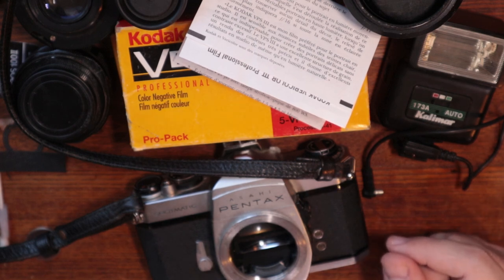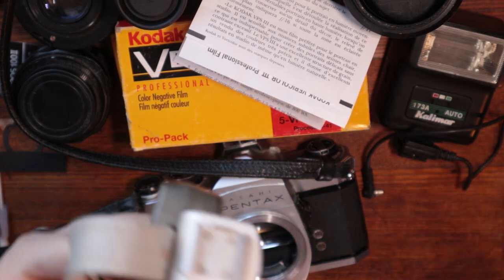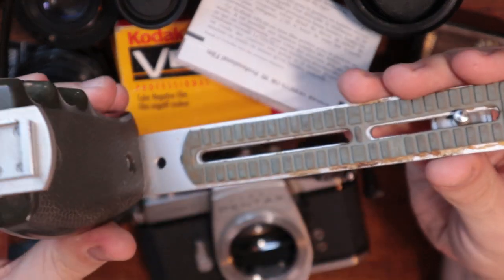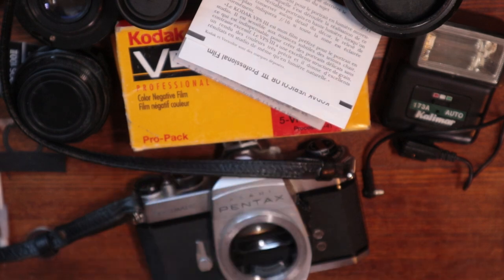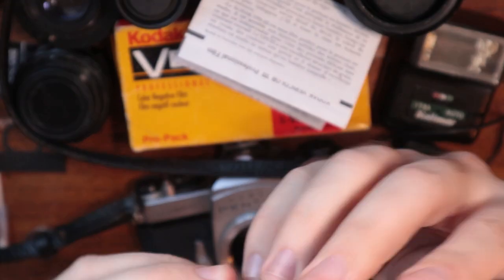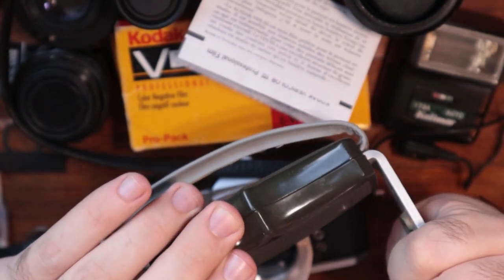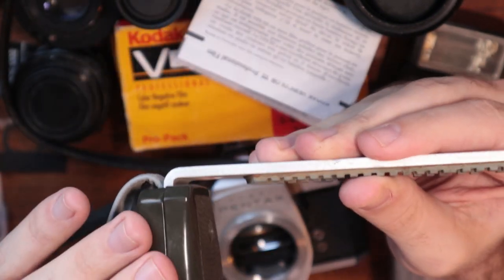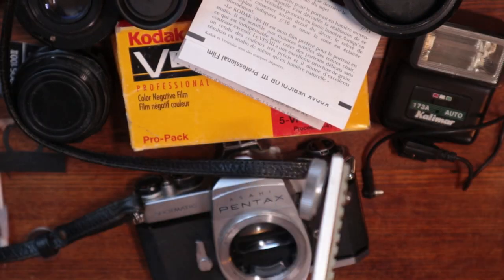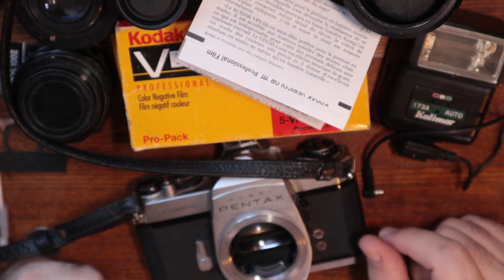There's some other stuff in here — lens filters, lens caps. It came with this thing, which is a little bit janky — a nice grip flash handle. I would probably cut this off and redo it. And also, this just does not really fill me with confidence. That just broke. Literally just broke. Overall, a pretty good find, I would say, for Craigslist.